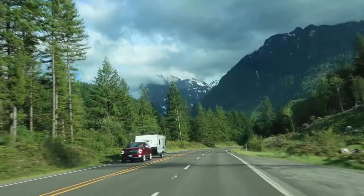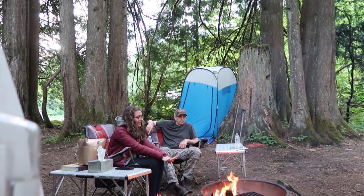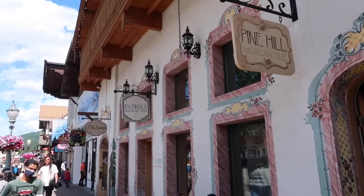We're Jerry and Diana. Early this summer we took our Ford Ranger for a truck camping trip. We started in Skykomish, Washington. Then we moved to Leavenworth where we slept in the truck in a parking lot.